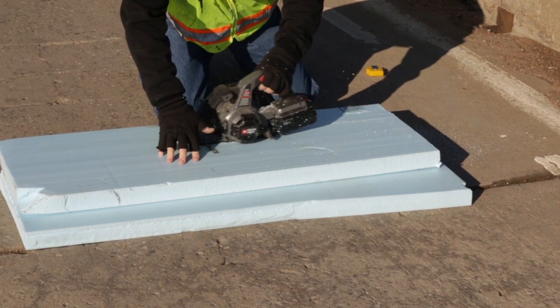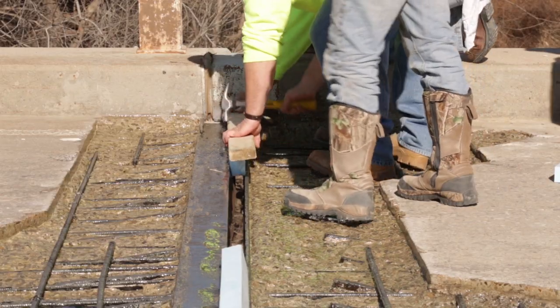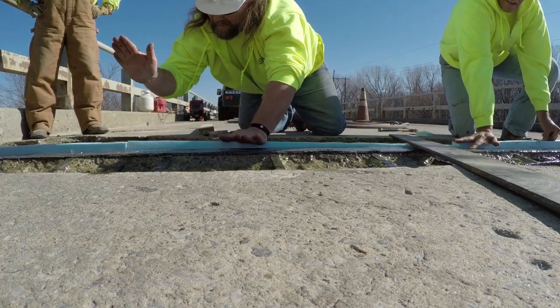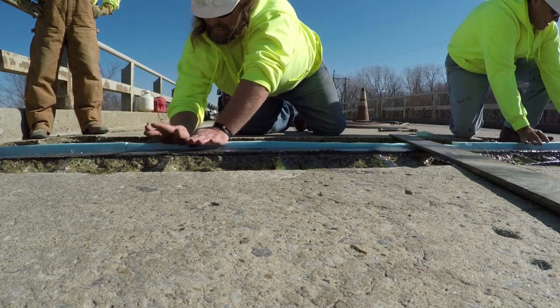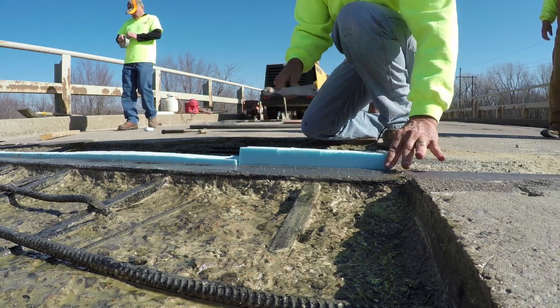Measure and cut the foam used to form the new joint opening. The form should be snug in the joint to prevent it being displaced during the installation of the SilSpec 2000. Install the form and tape the edges of the block out if desired.